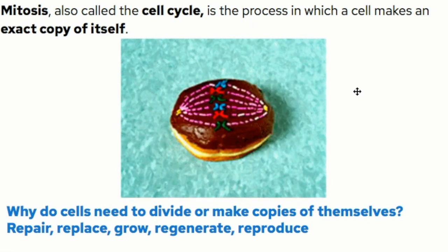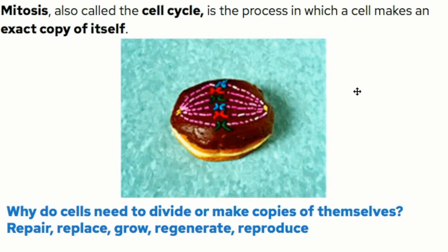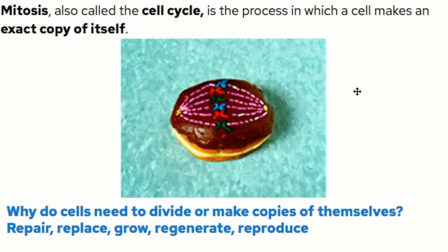So why do cells need to divide or make copies of themselves? They need to repair, replace, grow, regenerate, reproduce. Anytime you might need to make new tissues, you need to make new cells, because your tissues are made out of cells. That's why our cells have to have a way to copy themselves.